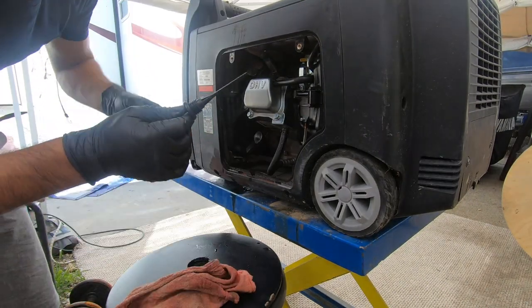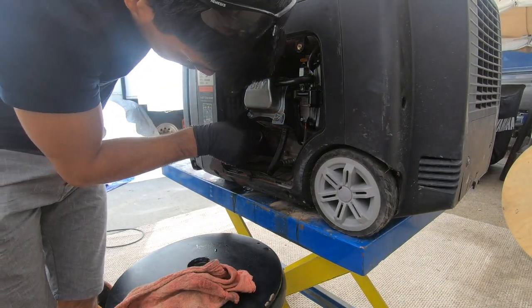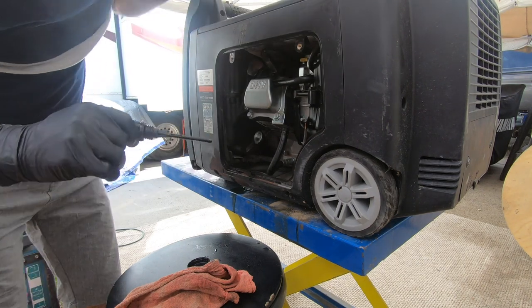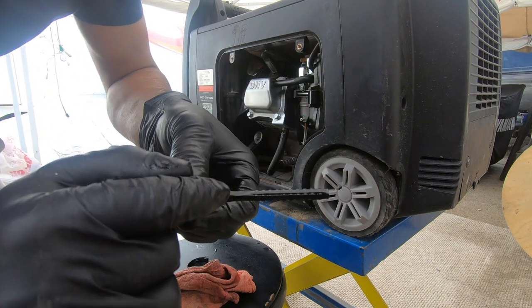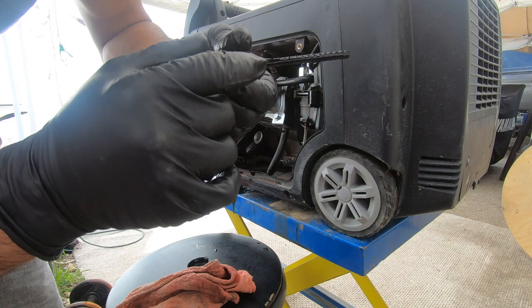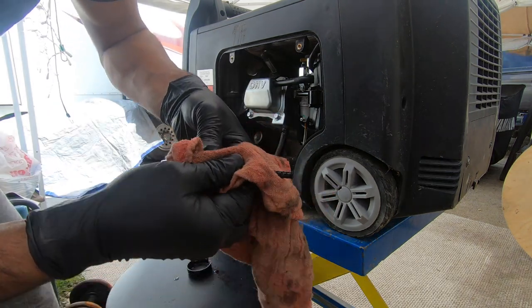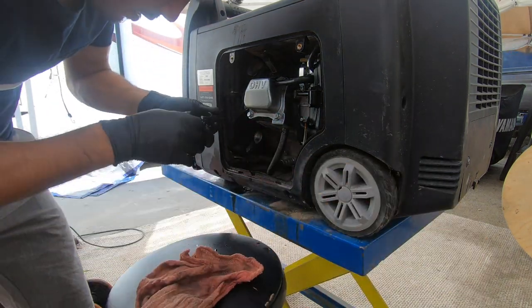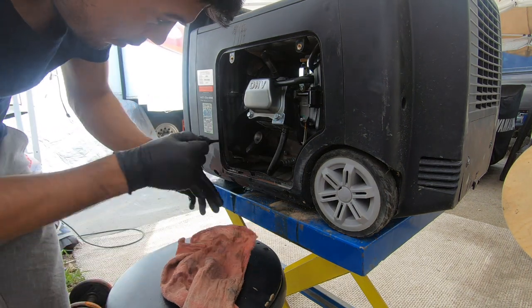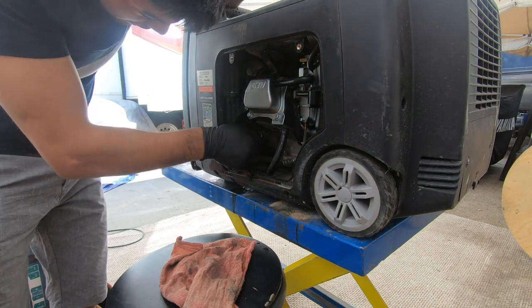Insert the dipstick without screwing it in to measure the oil level. This one is right on the money — you can see it's right on the full line. Oil is good to go, so put this back in.